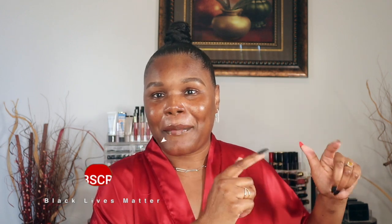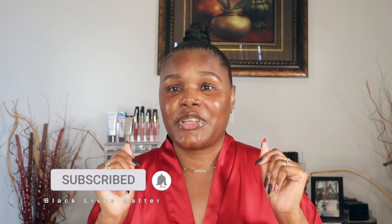Hi peoples, welcome to my channel, Burnley Playing With Makeup. My name is Bernadette. All my friends and subscribers call me Burnie. If you have not yet subscribed, go ahead and hit that subscribe button. Don't forget to turn on the notification bell so you will be notified every time I upload new videos just like this.